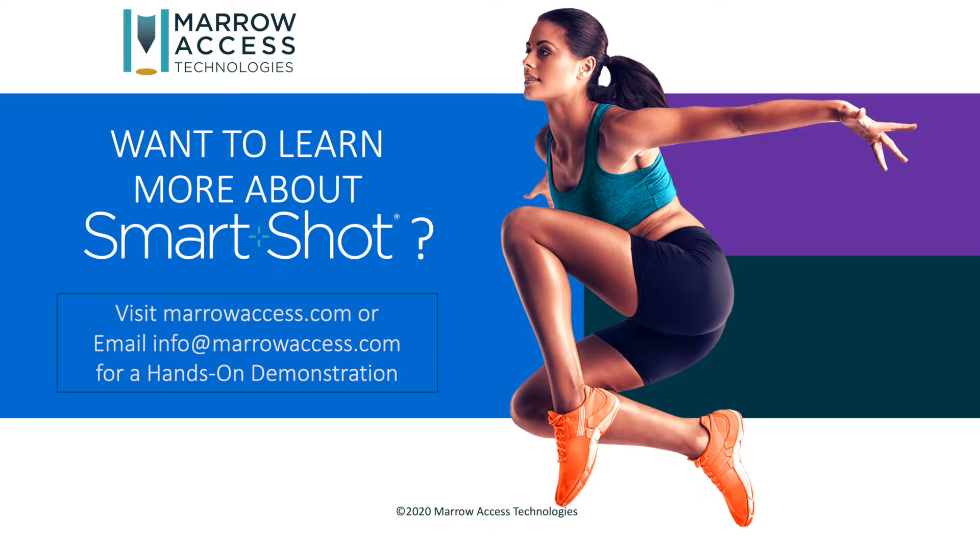To learn more, or to give SmartShot a try, visit our website at marrowaccess.com or email us and we'll connect you with your local SmartShot representative.